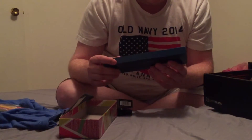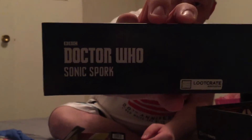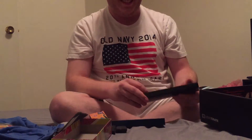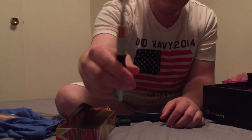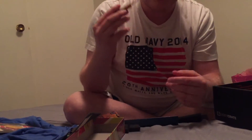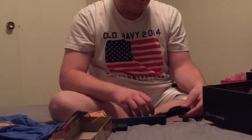It's a Doctor Who Sonic Spork. It has a little laser — that's funny, doesn't do anything. It's kind of flimsy; I wouldn't actually use this to eat with, but it's pretty sweet.